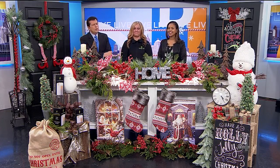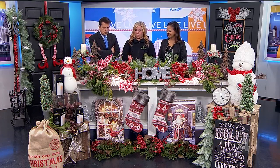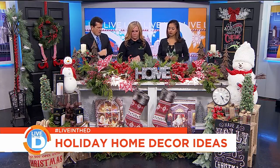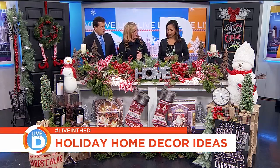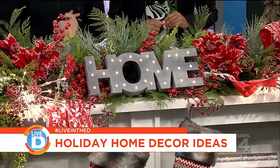I woke up this morning thinking, what am I going to do to dress up the mantle? You can do a lot. What we like to do is start with basic garland and then take a decorative piece like this one here and intertwine it to give it some volume. It's all about what colors you want to go with, and whether you like rustic or whimsical.